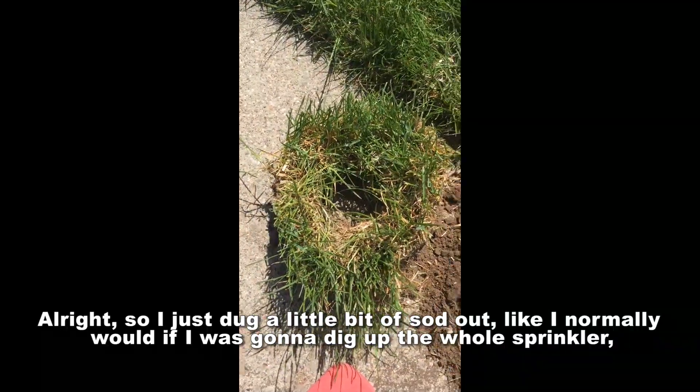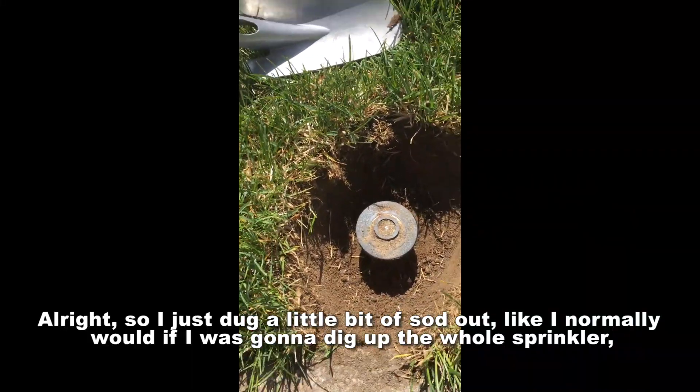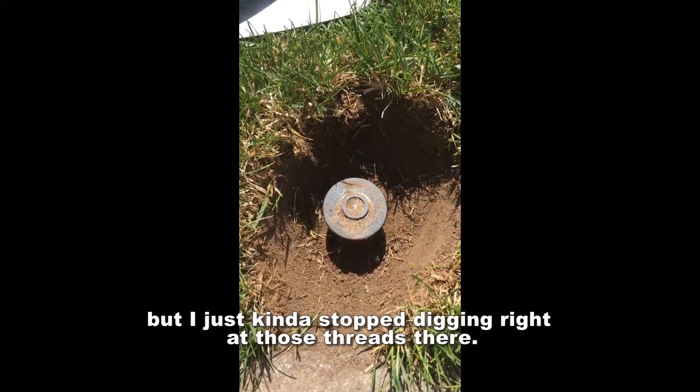I just dug a little bit, sawed out like I normally would if I was gonna dig up the whole sprinkler, but I just kind of stopped digging right at the threads there.